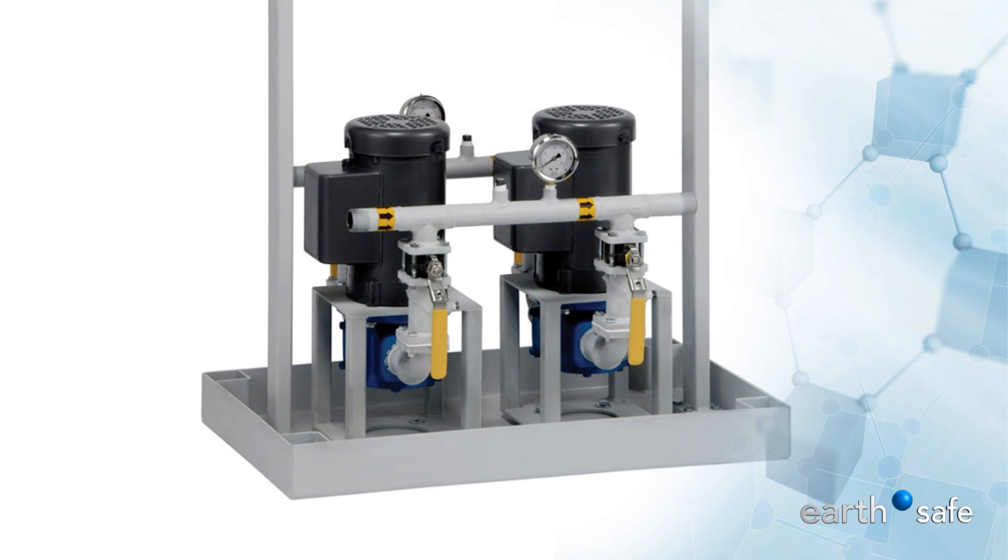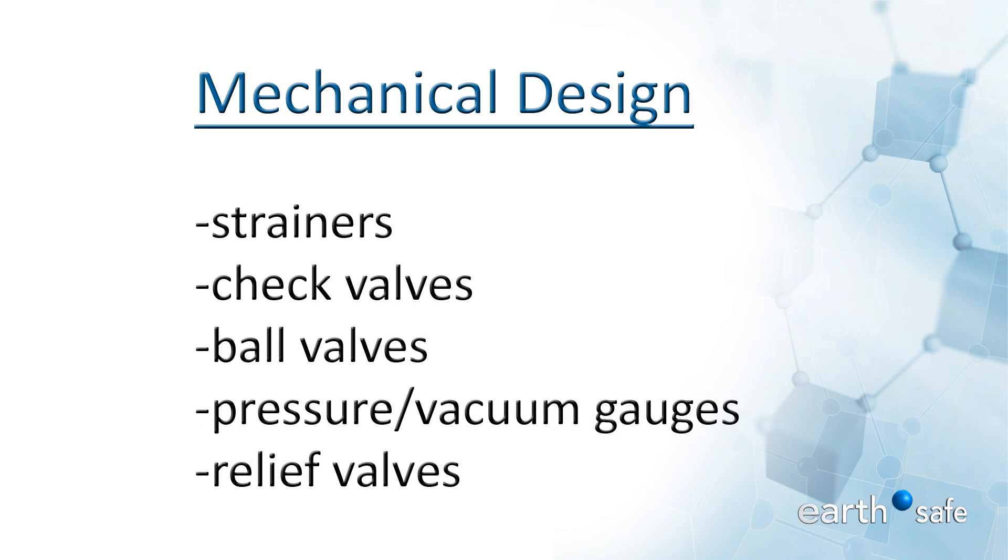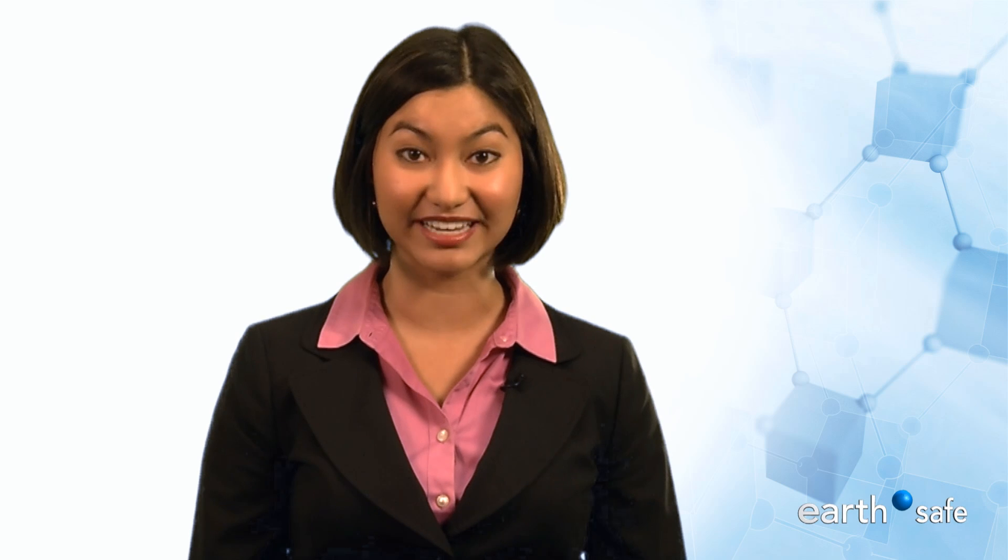The mechanical design is modeled after Viking Positive Displacement Pumps and is complete with strainers, check valves, ball valves, pressure vacuum gauges, and relief valves. It's mounted on an integral containment with leak detection monitoring.